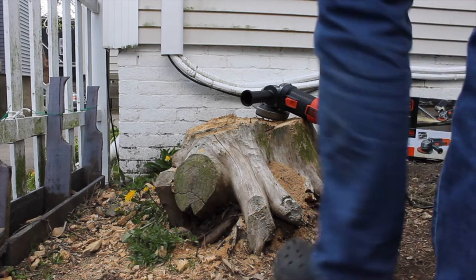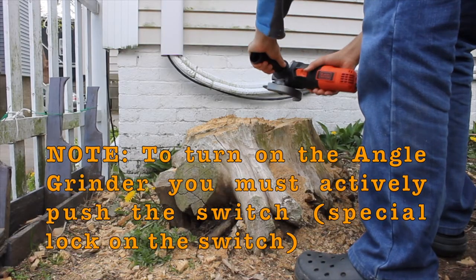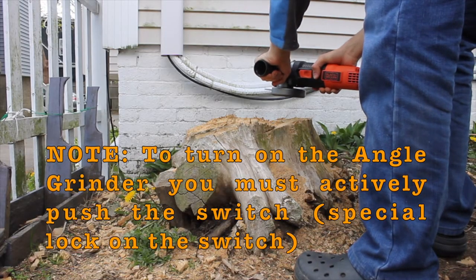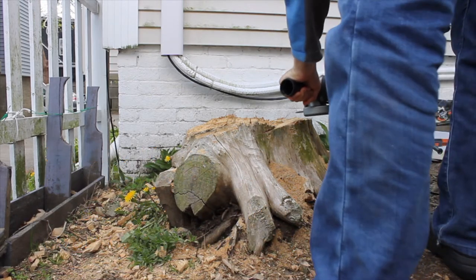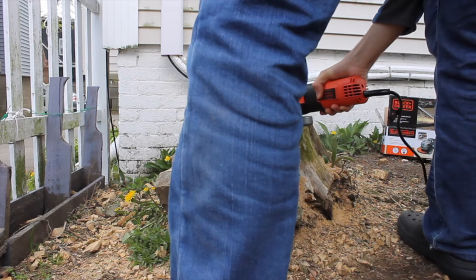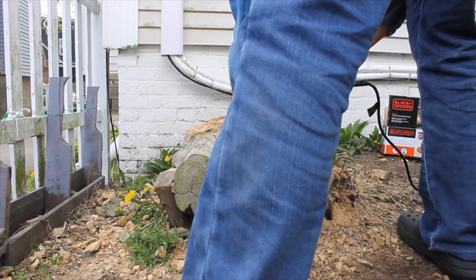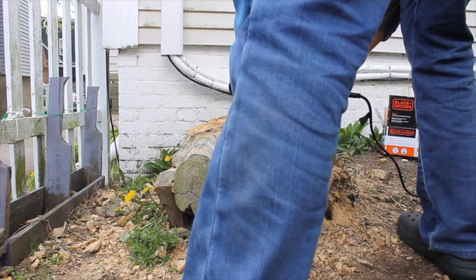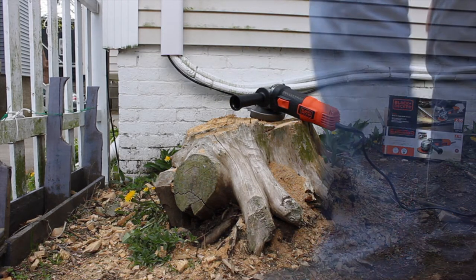I'm gonna use this — it cuts super well, but you must wear goggles to protect your eyes against flying wood. Get on some goggles because I'll definitely need them. There it goes.